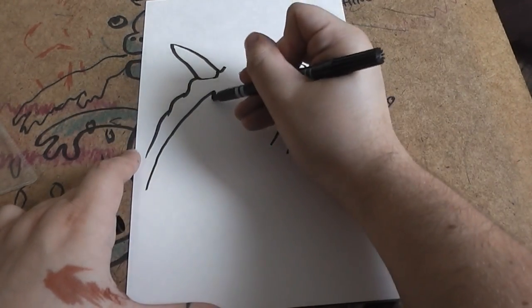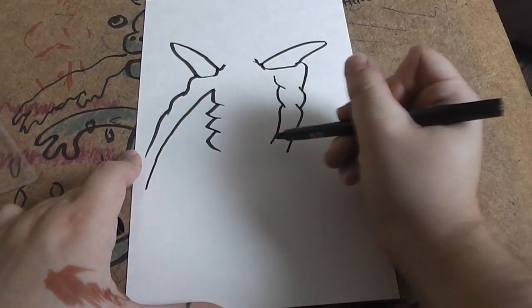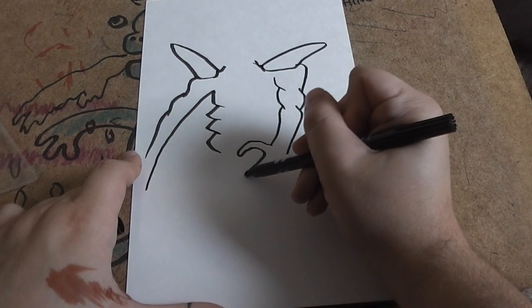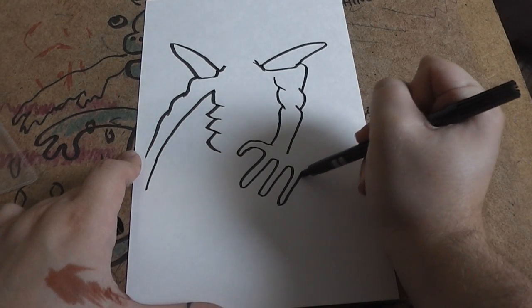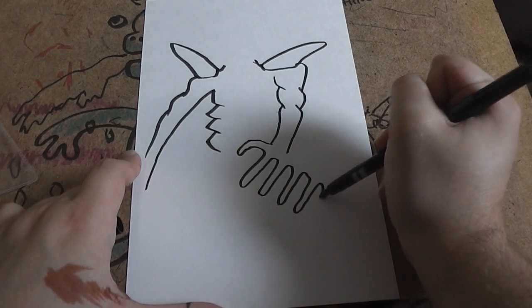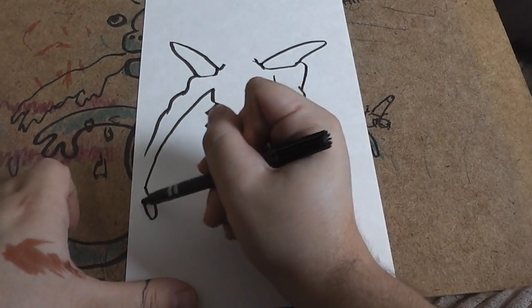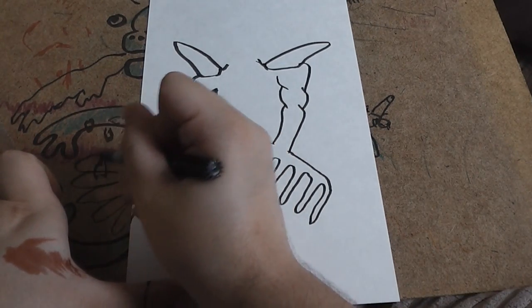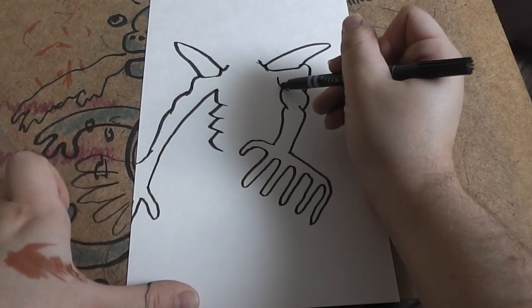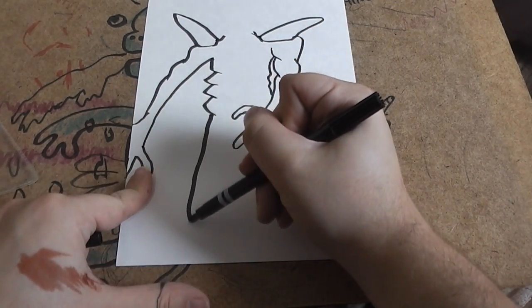So you want to start off with these sweeping lines and these spikes on the chest. Now a big hand with very large fingers coming out of his hand, and then on the other side again quite large fingers, and then the rest of that in his legs.